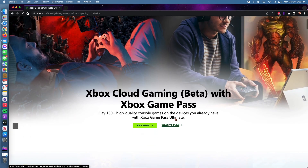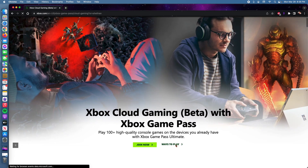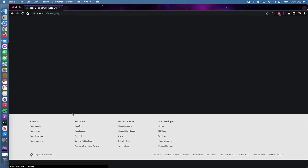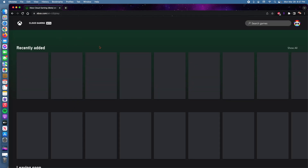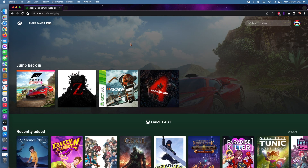Now we're going to find where it says Xbox Cloud Gaming Beta with Xbox Game Pass, and we're going to click Ways to Play. Now that we're here, we're just going to click Play Now and this website is going to open. I'm using Chrome browser — I haven't tried Safari, but I just wanted to go with the sure thing, which is Chrome. I know it works.